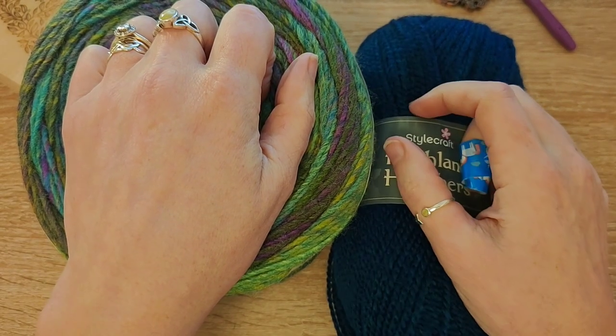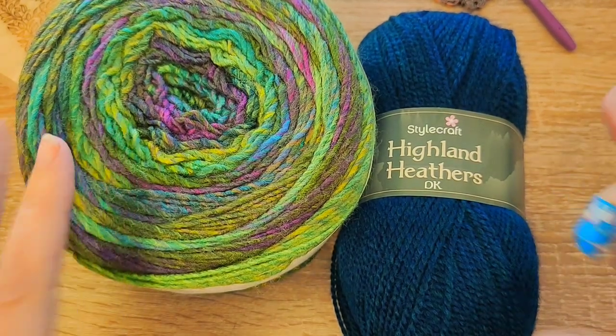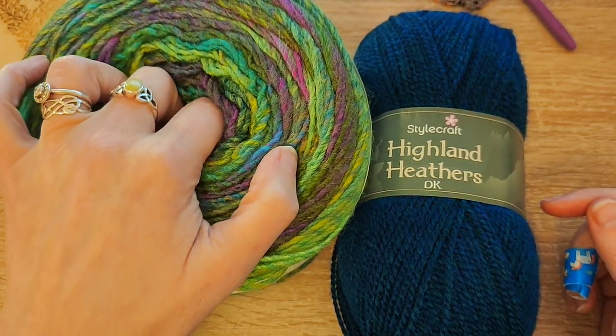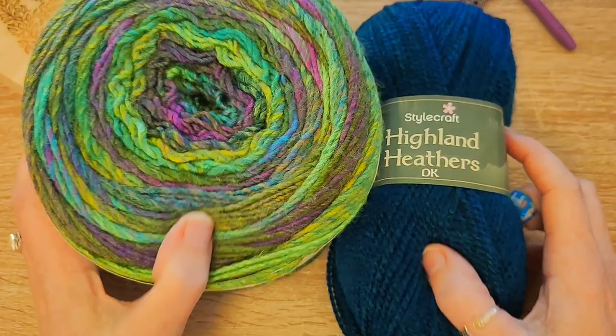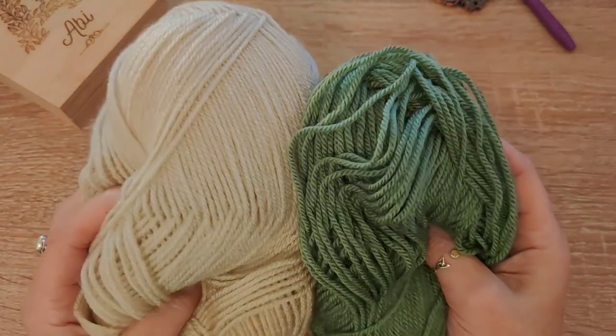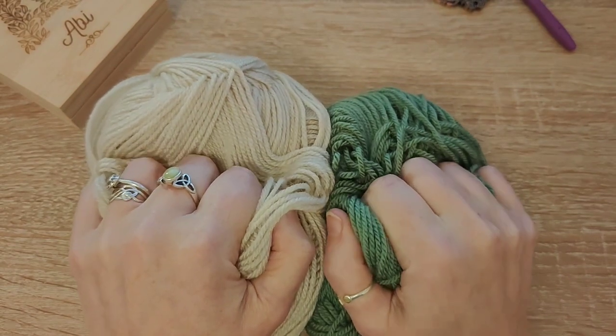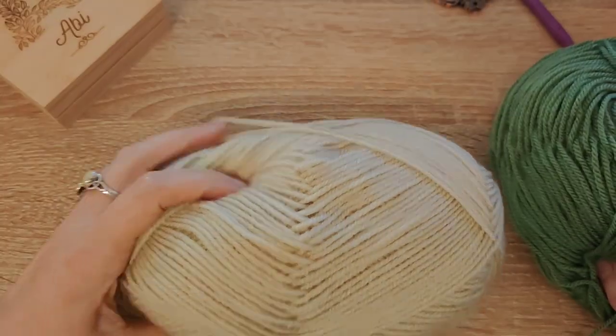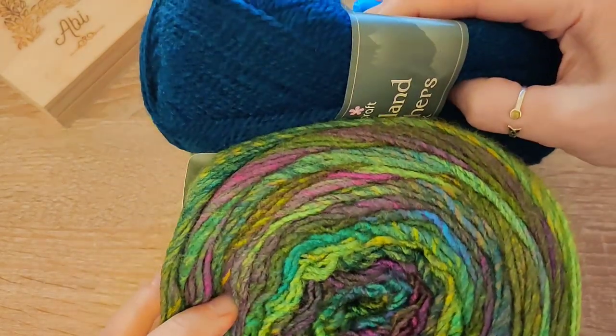I'm not going to do this video crocheting the actual blanket — I'm going to do a little swatch, so I can use that for any other videos I do. If I used my blanket, you'd all shoot ahead of me. So I'm putting the beautiful colours aside and just using parchment and a green — these are just Stylecraft Special DK. In the pattern there is colour A and colour B: this is my colour A and this is my colour B for the swatch.